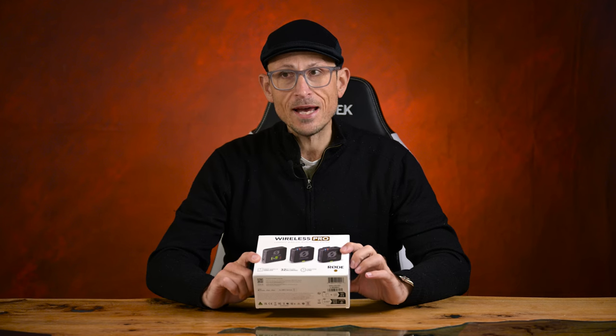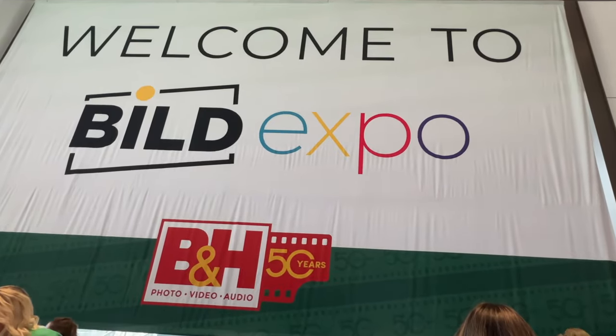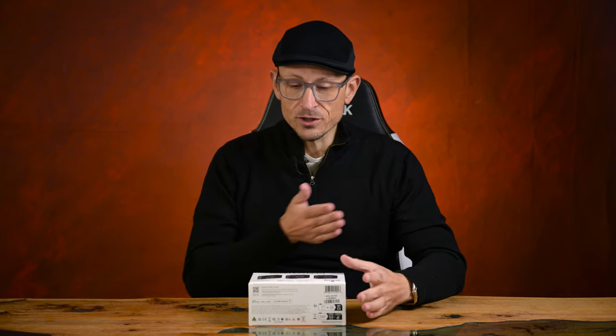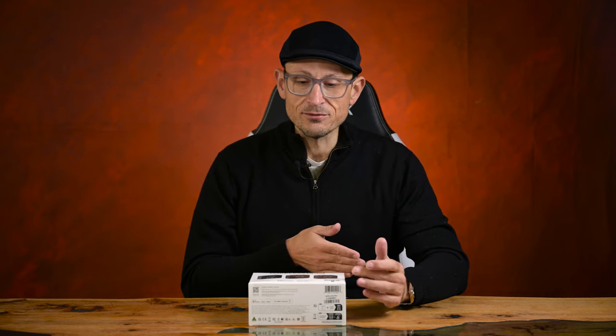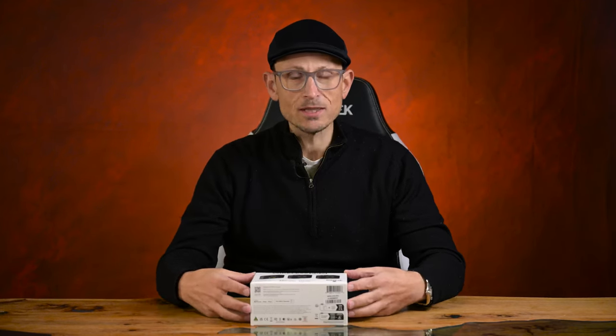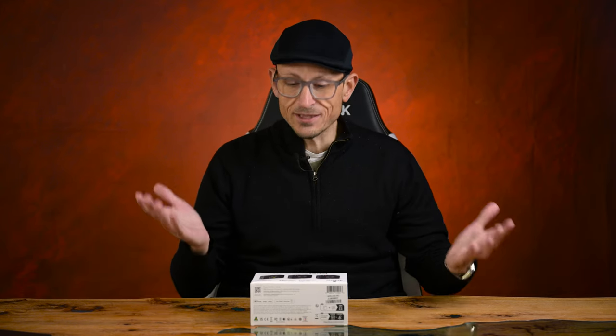I first saw them at the Build Expo in New York when I was there with Steph. It really impressed me. You're getting so much extra stuff in this kit compared to what it's replacing for such a modest increase in price. I think these must be the best wireless mic sets that Rode have produced, and Rode are the best that I have used, so hopefully this means that this is going to level up everything.